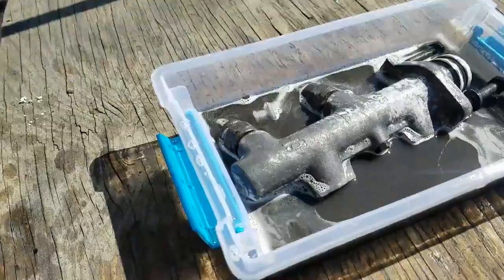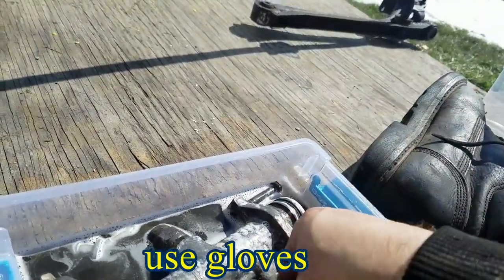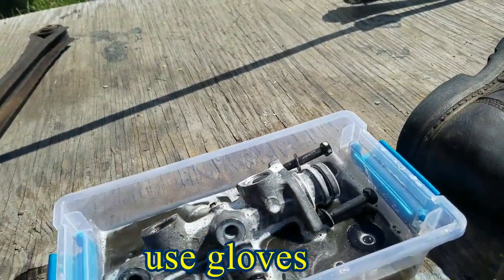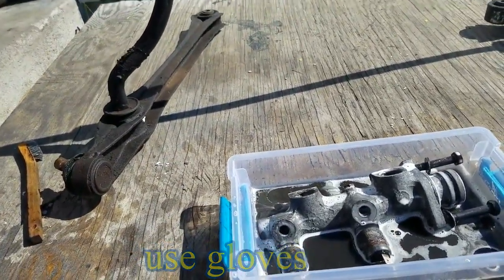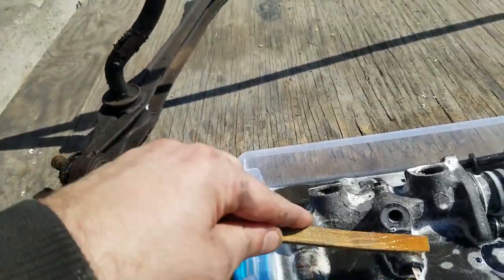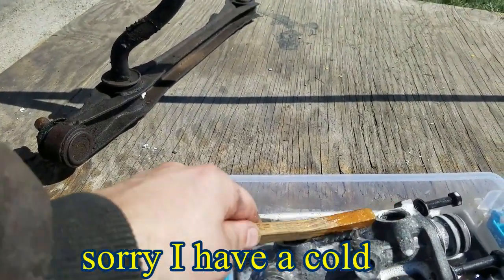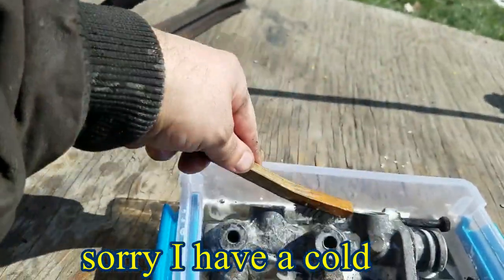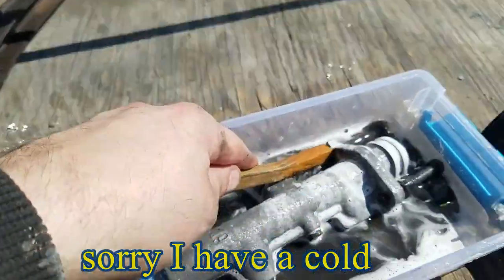Let's check back on this master cylinder that I'm cleaning — a little bushing too. This isn't looking too bad. See how clean it's coming up? Every time you open it up you turn it, scrub off some rust, and this thing is going to look brand new. All the bolts are going to look new. Open it up, scrub the rust off, turn it, scrub the rust off again — this thing is going to look really good.